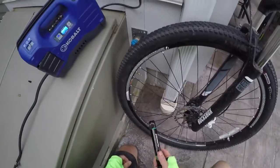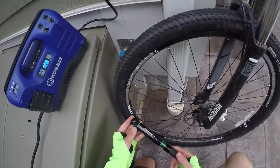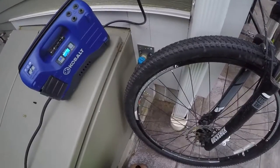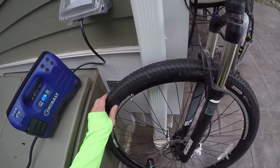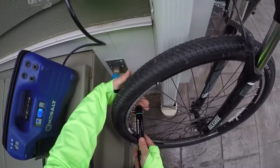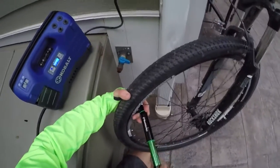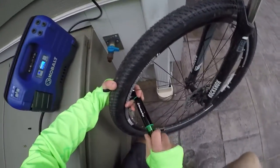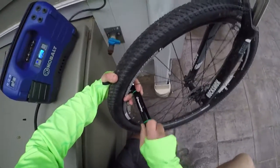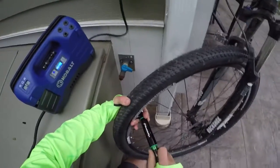Whether using the mountain pipe or the ultra flate, you lose some air putting the different units on — it probably amounts to a few pounds. That's why I like the mountain pipe: you get the tire inflated to a fair amount of pressure. I want to add more with the hand pump — I'm going to give it about a hundred pumps.